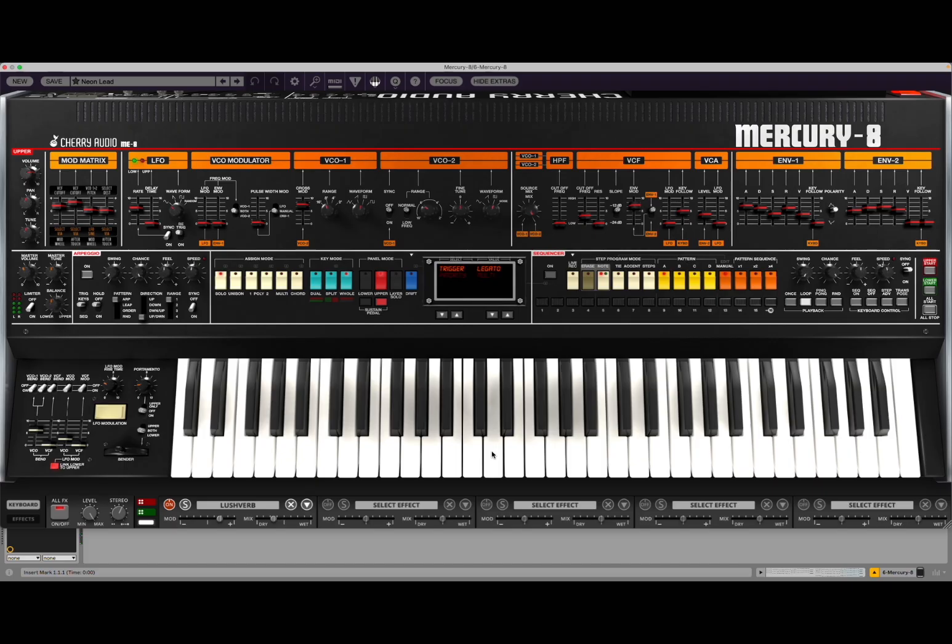I stopped there — I was having a lot of fun. Of course, I improvised a little bit on top of that using this amazing preset called Neon Lead, using a minor scale, C minor in this case. So the synth follows, of course, what we are used to in terms of UI and representation from Cherry Audio in terms of previous synths created by this amazing developer. And yeah, there is lots going on in this synth.